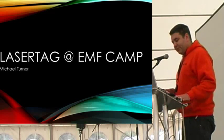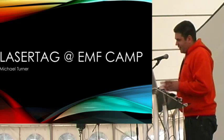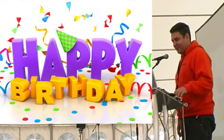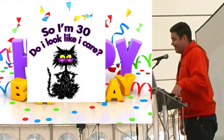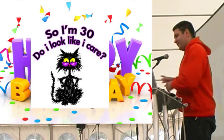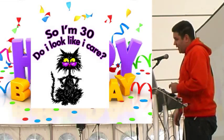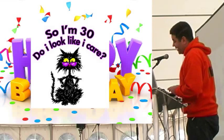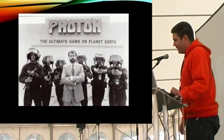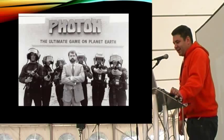We're actually celebrating a birthday - it's the 30th birthday of laser tag, which was first invented in 1984 in Texas, USA. A system called Photon, and George Carter, the guy in the middle, was the inventor of it. And you can see those packs.